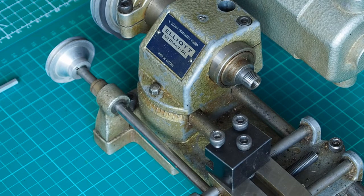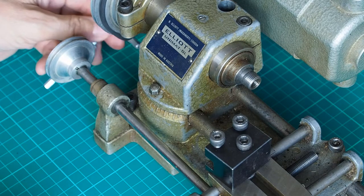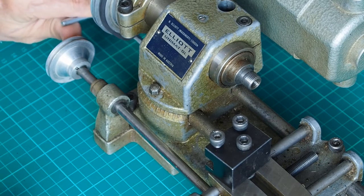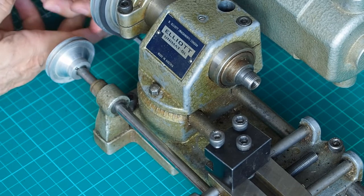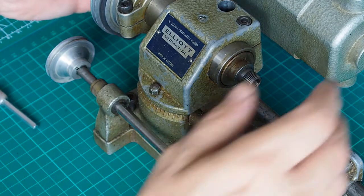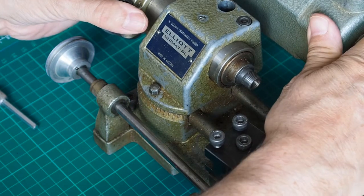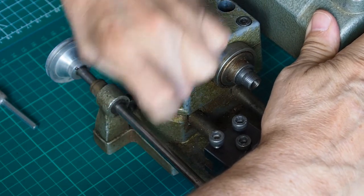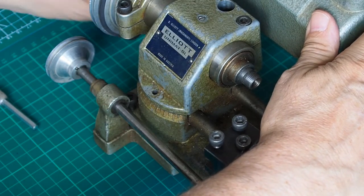Let me show you how to set the machine up to cut the taper. The only tool I believe we need is a 5mm allen key, and at the back here — I'll swing you around in a minute and show you — there's one allen bolt which we can move.